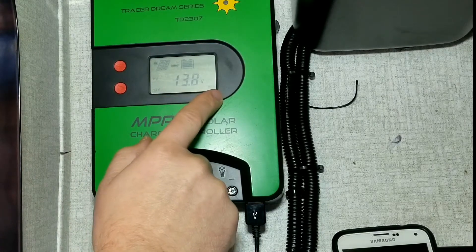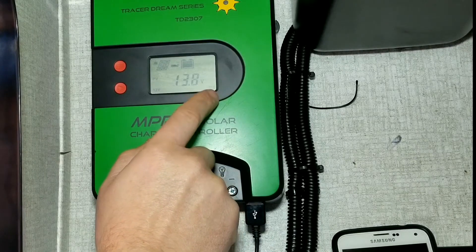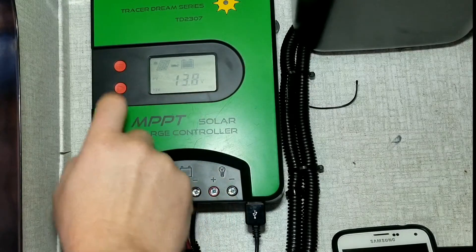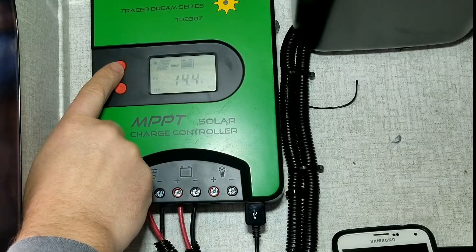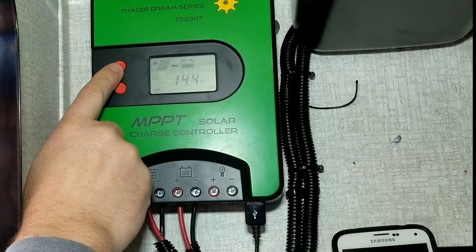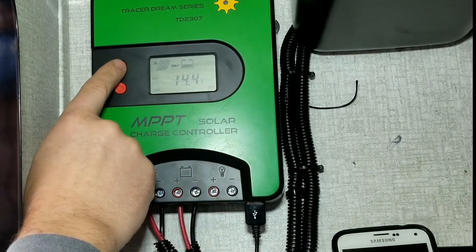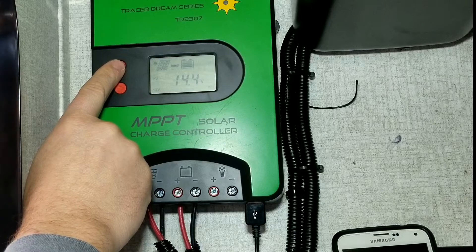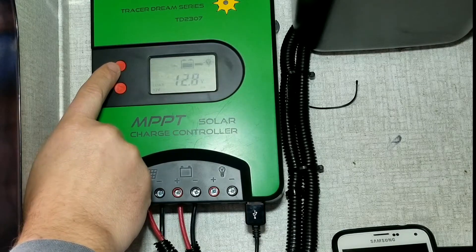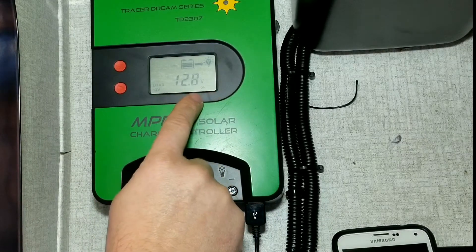This is basically our float voltage - at 13.8 volts that's where the controller is going to shut off and maintain that upper float area, keeping the battery between 13.5 and 13.8 volts at top charge. 14.4 volts is your boost charge - it could run up to a couple of hours to get your battery to a higher voltage, then it puts it into maximum power point tracking, which will bring it around 13.5 to 13.8 volts at a set amperage.